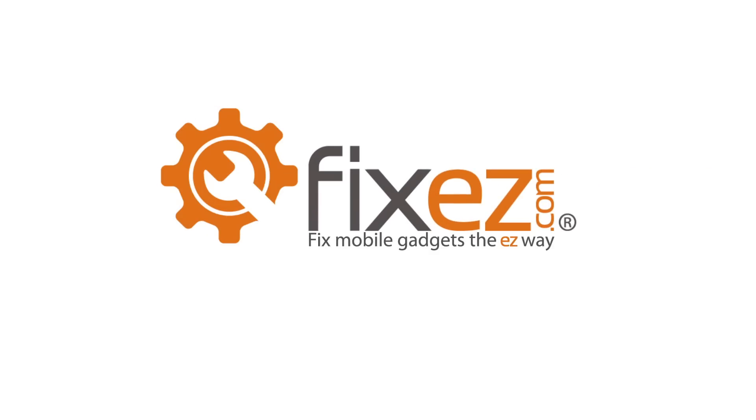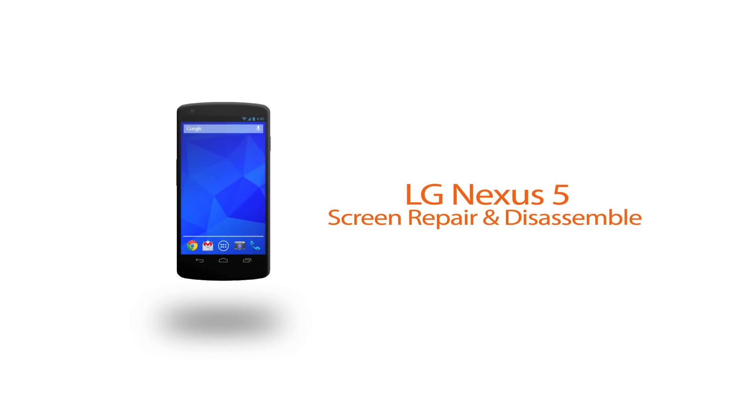VixEasy.com bringing you a repair video today on an LG Nexus 5. In today's video, we're going to show you the steps necessary to remove and replace the display assembly on your Nexus.